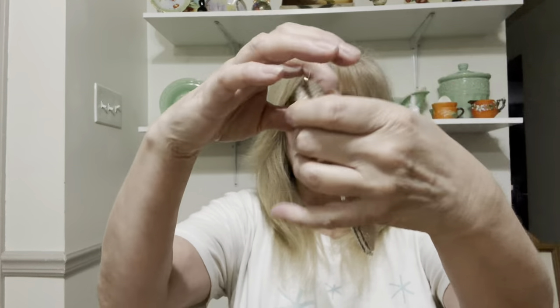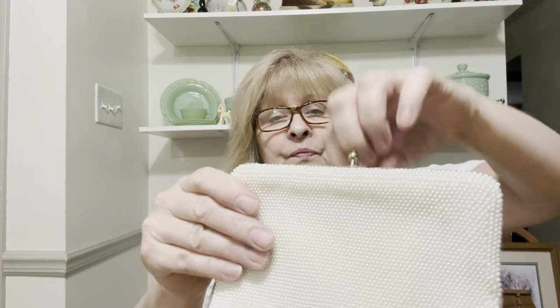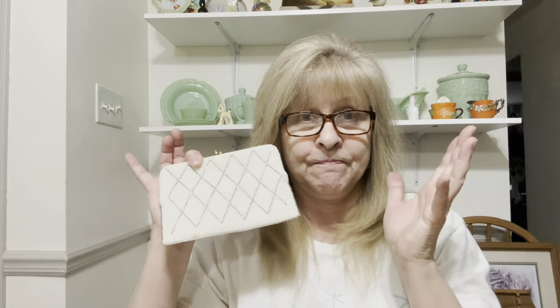I did find another vintage purse. I don't know why I keep buying them, I just can't help it. I did not see any missing beads — they're little teeny pearls. This is Bag by Debbie, a division of John Wind Imports, made in Japan. It does have a handle. I have a lot of vintage purses — I'm going to start listing them on eBay and Mercari, because nobody seems to want to buy them at my sales.